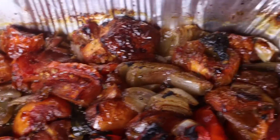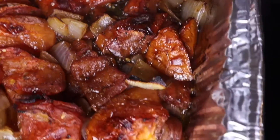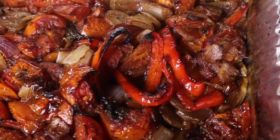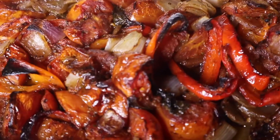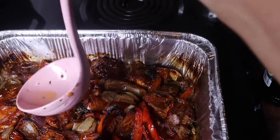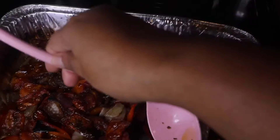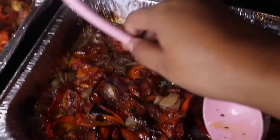The tomatoes, onions, and bell peppers came out of the oven. They roasted for an hour and 15 minutes — at the 35-minute mark I did stir them. I'm using my Swan Ladle from Flawless Flavor.